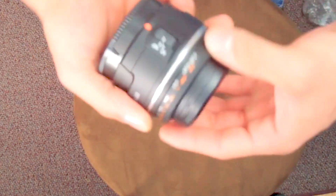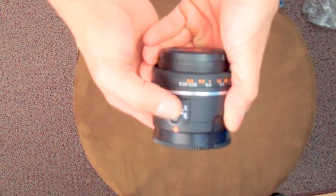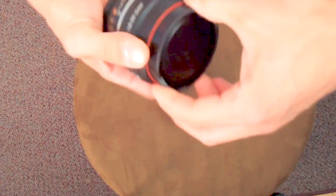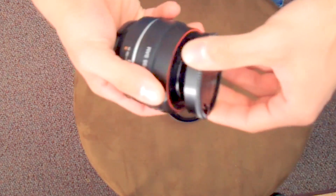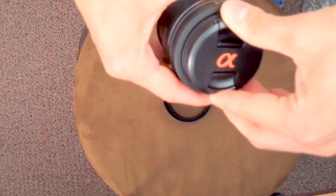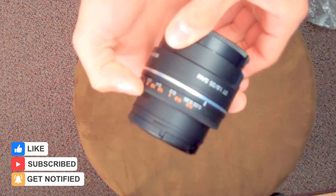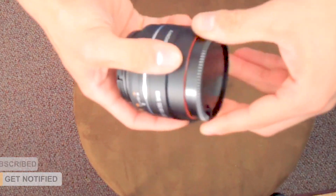All of its goodness here — autofocus, manual focus, rear cap and front cap, just to show you guys what it looks like. Nice and simple to use, and there's your measuring system.